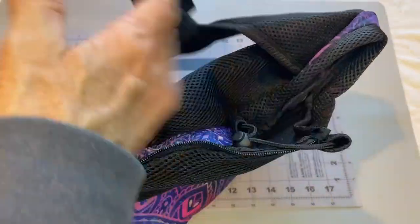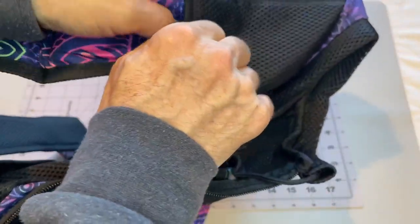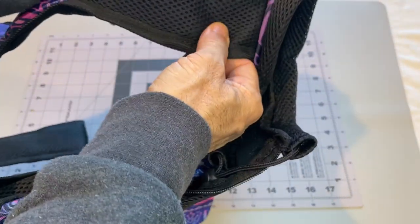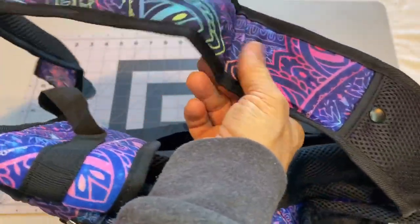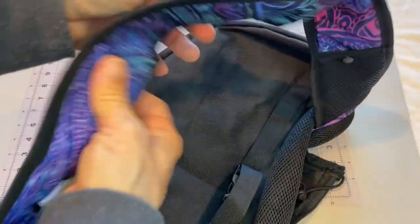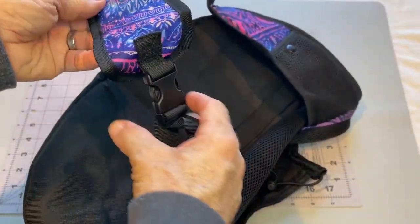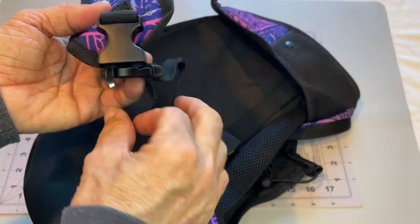Neck strap, and it looks like a storage compartment up here. Got more of a decorative pattern here, and a cushioned neck strap with a quick release snap over here with adjustment.